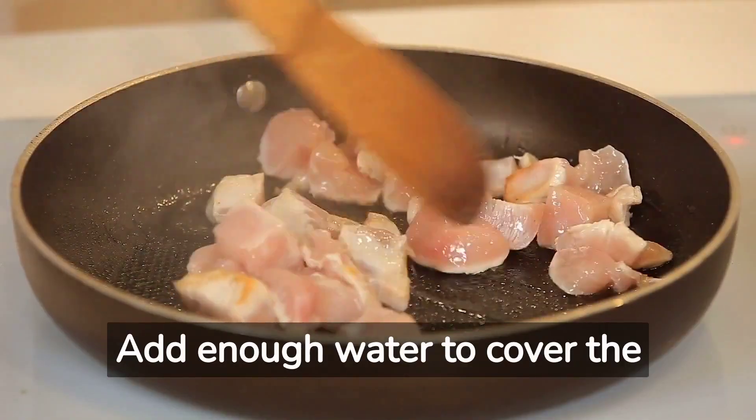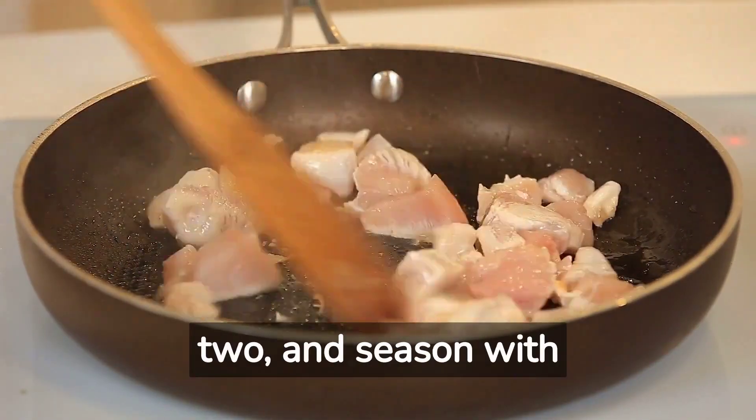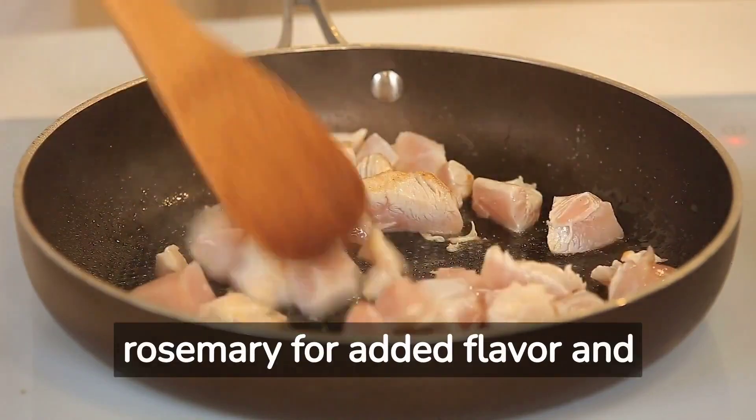Add enough water to cover the chicken by at least an inch or two, and season with herbs like parsley or rosemary for added flavor and nutrition.